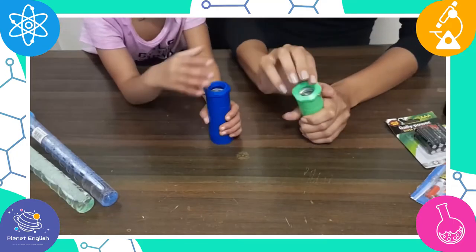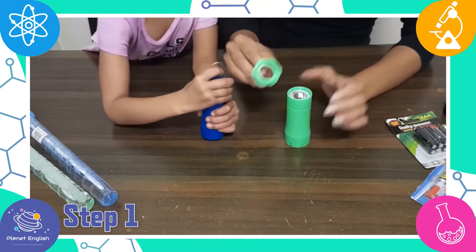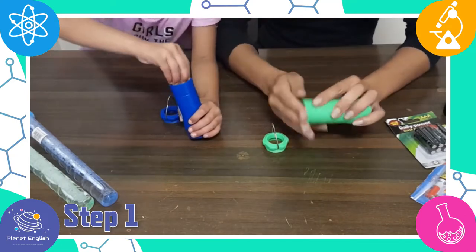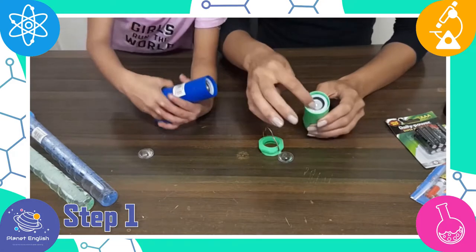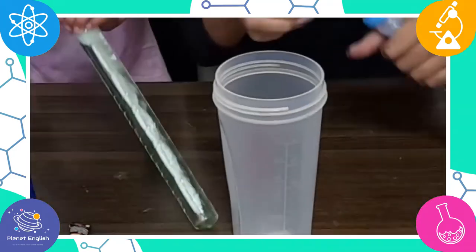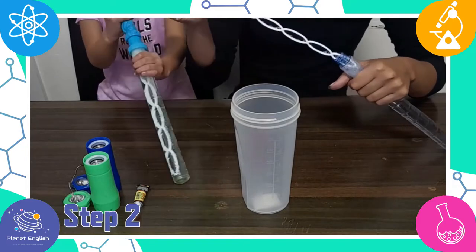Let's get started with our very own lightsabers. Step one: take the flashlight assembly completely apart and remove the glass circle on the top to give room for the bubble wand to fit inside.